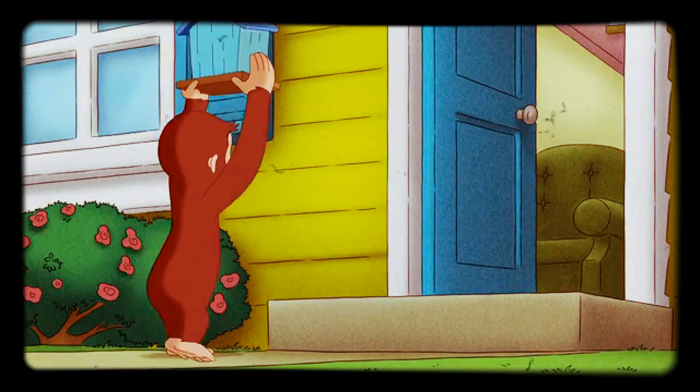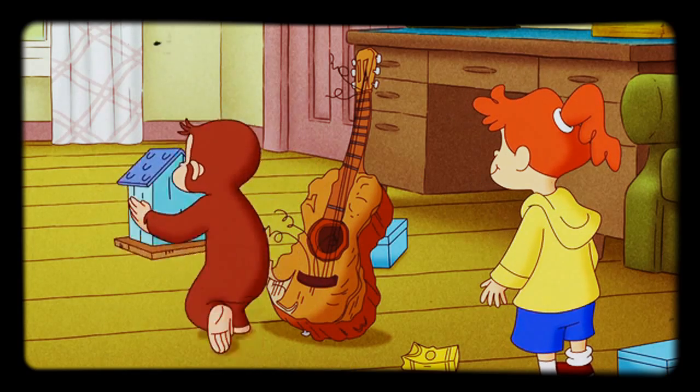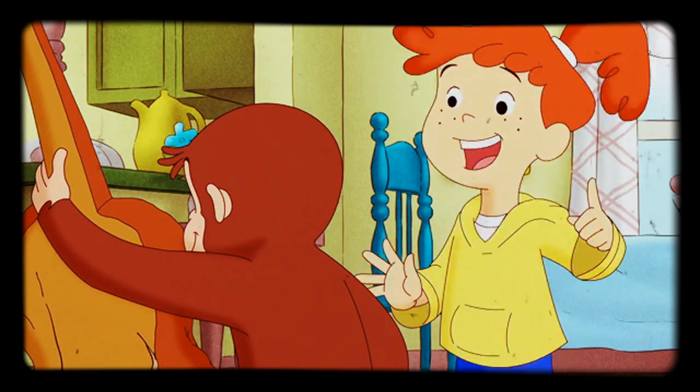Georgia's homemade guitar was finally taking flight. She found a box with a hole. What's next? A long wood thingy to put strings on. Got it.